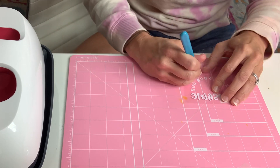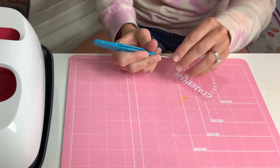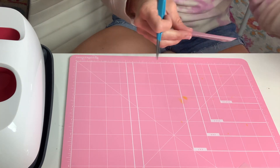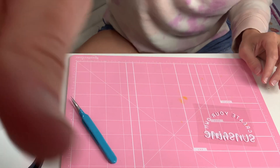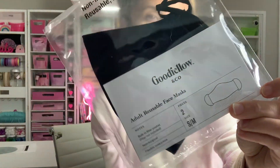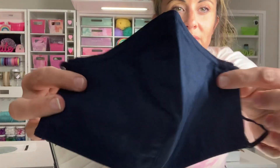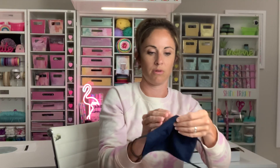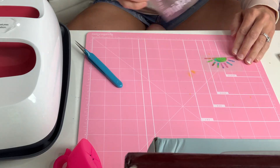We are going to get started on the fun pressing part — look at it, it's so cute! Let me show you what we're putting these on: they're Goodfellow masks. Can you believe it — four dollars, you get two of them, I got them at Target. They fit really well, they aren't that weird pointy face look, they're really cute. They have metal at the top, very comfortable.